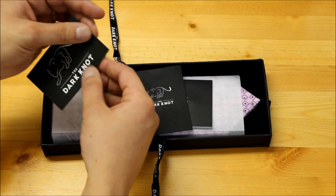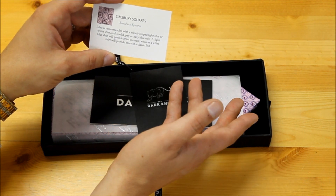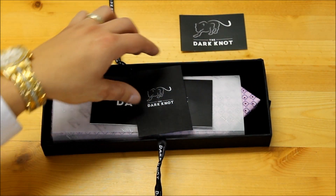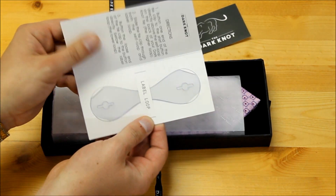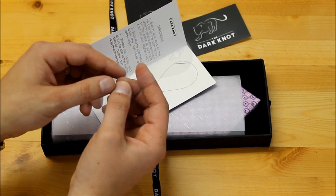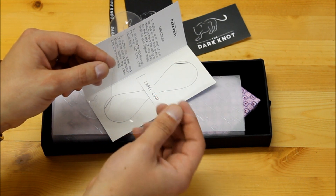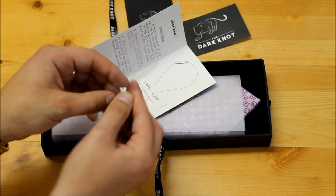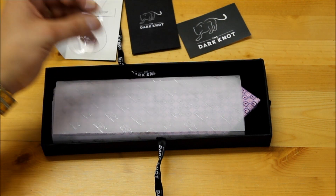The first thing I have is a card from The Dark Knot giving me recommendations on what shirts and patterns to wear with this Lilac Simsbury Squares abstract design. And then there's also a tie strap — this functions very similarly to a tie clip, but it goes in behind the tie through your loops, through either your tie keeper or the label, and does the same function as a tie clip. That's a nice, unexpected surprise.